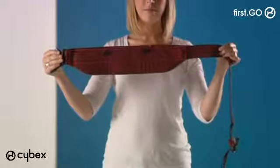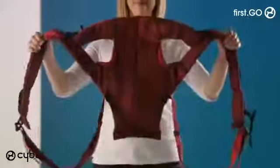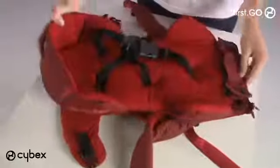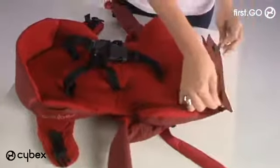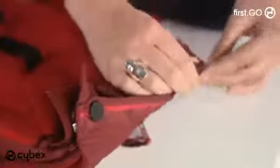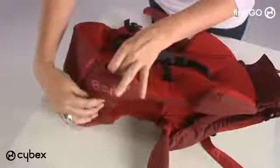The carrier comes with three parts: the waist belt, the lay-flat inlay, and the harness. For the lie-flat position, start with the harness and the lay-flat inlay only. First, place the inlay in the harness, then zip the bottom together and secure the buttons.